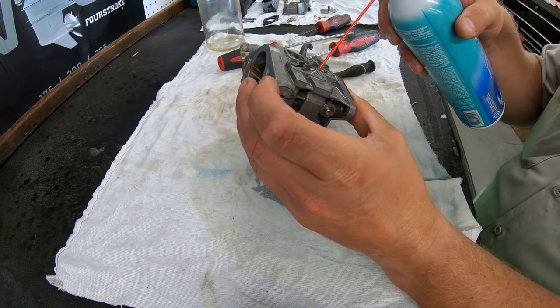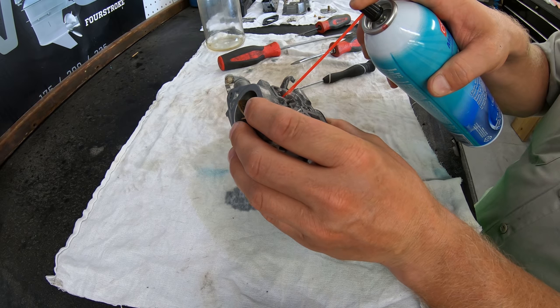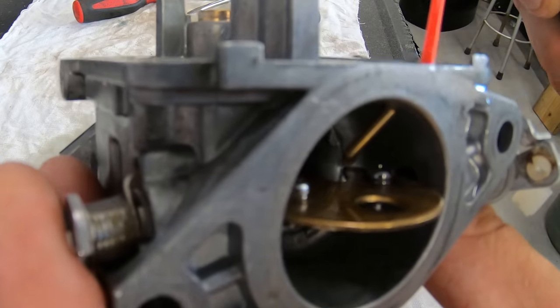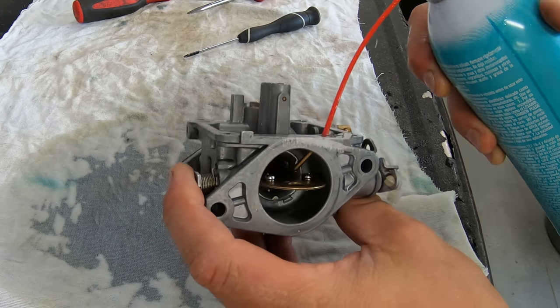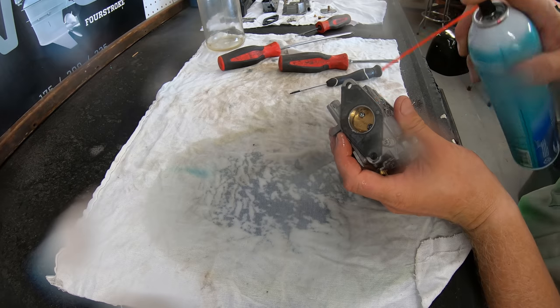Be careful because you can spray this stuff through one hole and it will come right out another straight at you, so make sure you are wearing glasses when doing this. While spraying the cleaner, physically look around the carb to make sure the cleaner is flowing through the passages and that there aren't any blockages. Once we have confirmed that all the passages around the entire carburetor are cleaned and free of any debris, we can begin putting it back together.